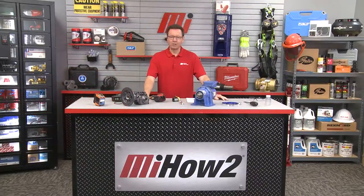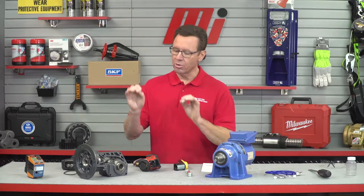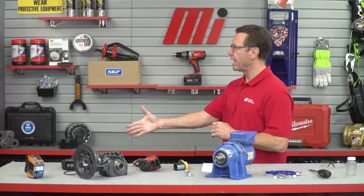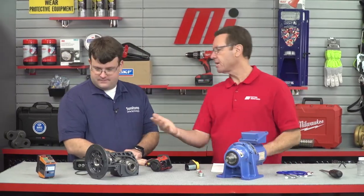Hello and welcome to another MI How To video. My name is Tom Clark, your host. On today's How To, we're going to show you how to keep your gearbox healthy. Helping us out from Sumitomo Drive Technologies is Adam Soder. We've got a sick gearbox we need to keep healthy, and Adam is the doctor.